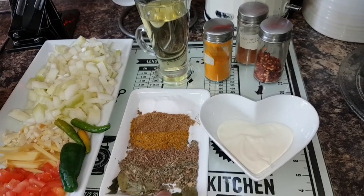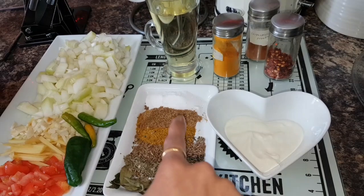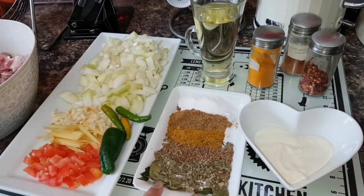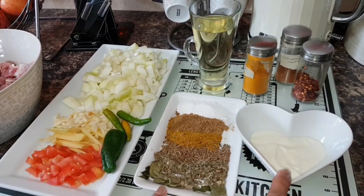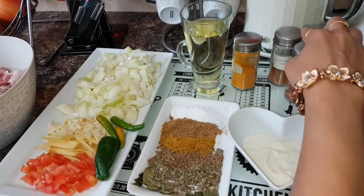I have curry paste and curry powder. Also coriander powder and salt to taste. I have yogurt — two spoons of yogurt. Flat chilies and turmeric powder.